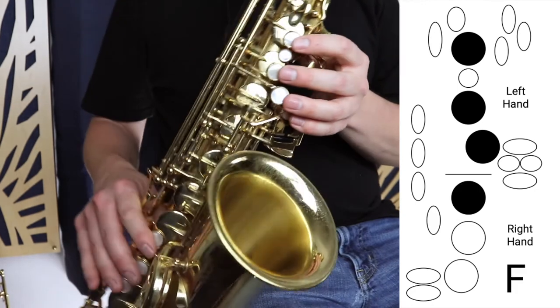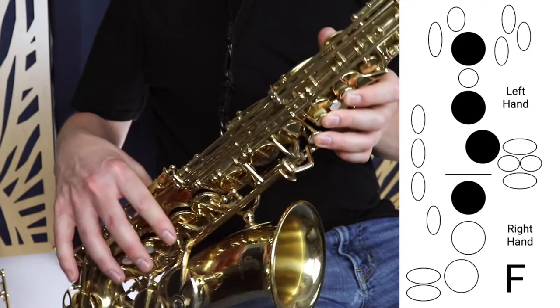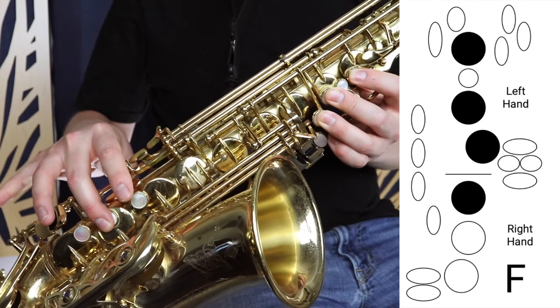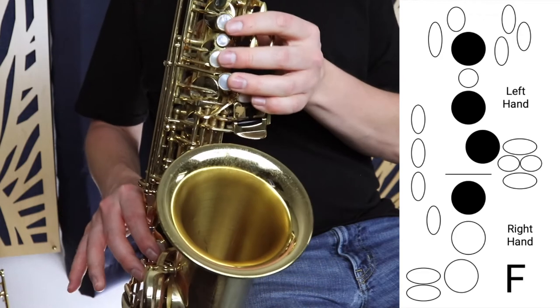So the note I want to show you is the note F, which is those three fingers in the left hand, one finger in the right hand, not F sharp, but F, and the octave key at the back. And it sounds like this.